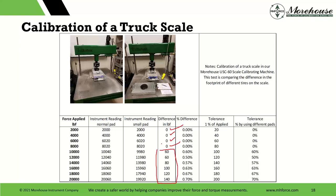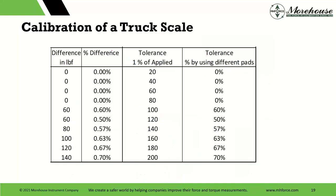The spec is plus or minus 200. Look at the differences when we use the different pads: at capacity, using the different pads, we're eating up 0.7% — that is 70% of our allowable spec. That's pretty significant. Here's a blown-up picture comparing those two sizes.